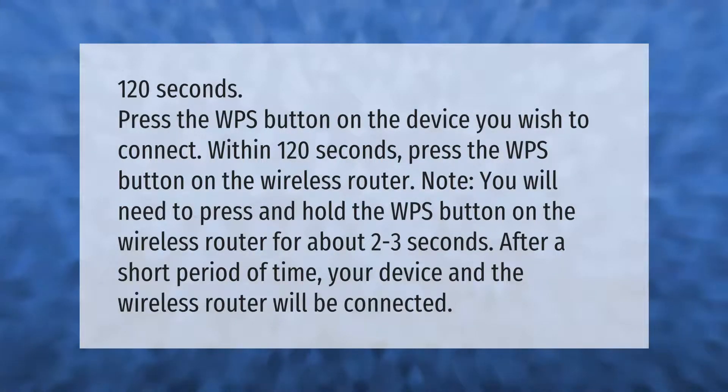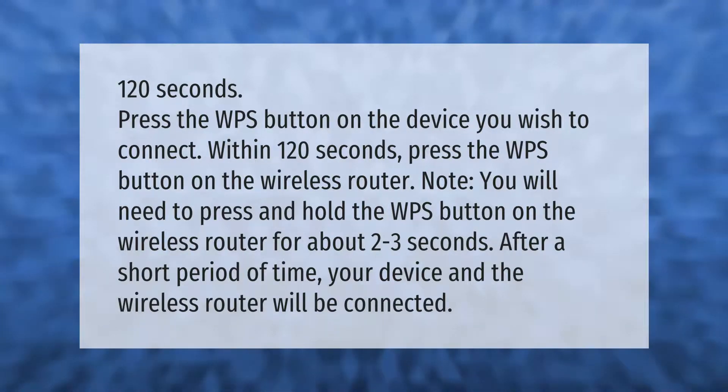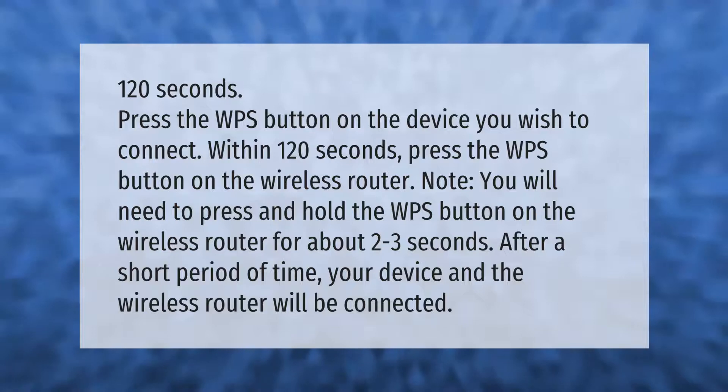Within 120 seconds, press the WPS button on the device you wish to connect. Then, within 120 seconds, press the WPS button on the wireless router. Note: you will need to press and hold the WPS button on the wireless router for about two to three seconds. After a short period of time, your device and the wireless router will be connected.